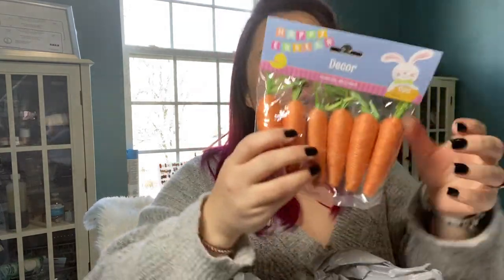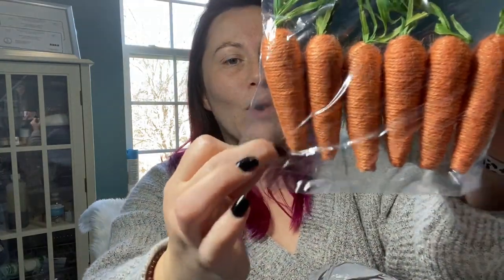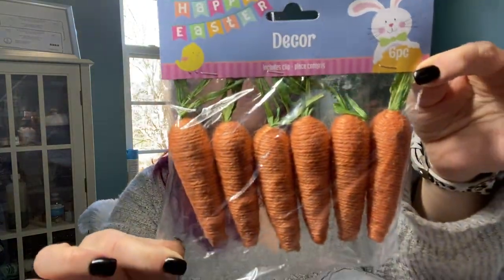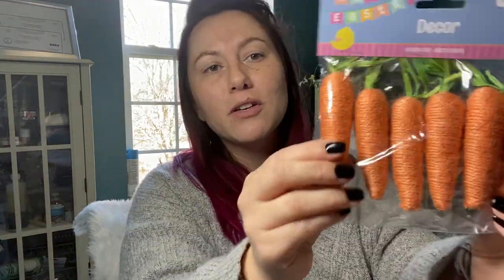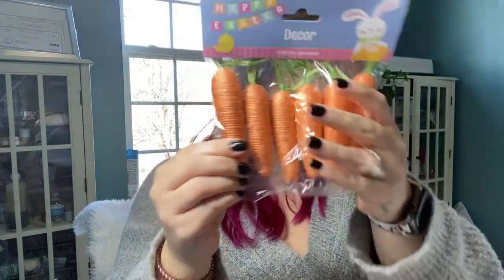I picked up these things of decor carrots — they're like twine-wrapped little carrots. I got these for my daughter. It's kind of a joke — the last time we visited my sister and brother-in-law, their little boy has wooden Melissa and Doug-style carrots for playing with, and she threw a fit over them. She wanted to have them all the time, so I thought it'd be kind of funny. Even though they're not wooden, she can play with these.